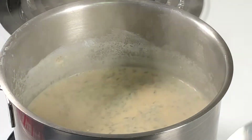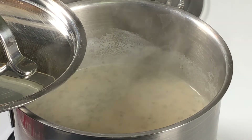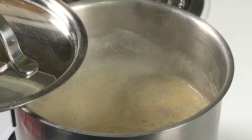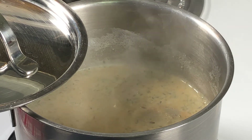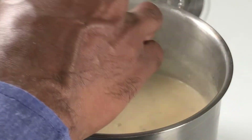Let the tea come to a boil and let it get thickened a little bit. Basically, now the tea is ready — all we've got to do is add some sugar and strain it.